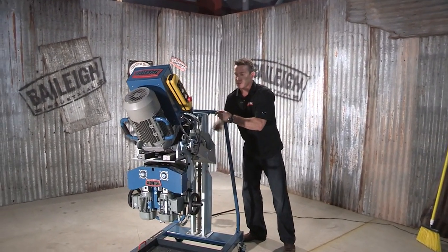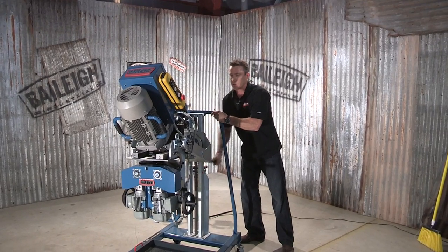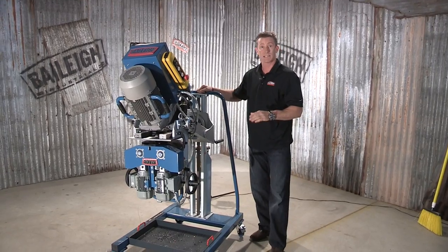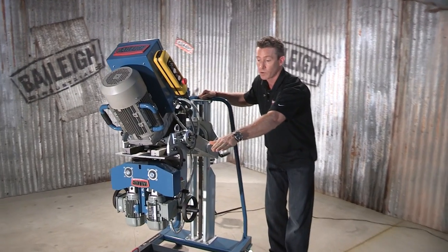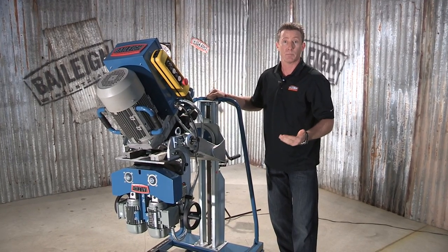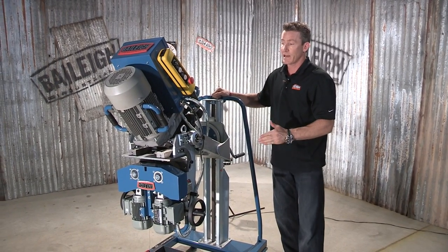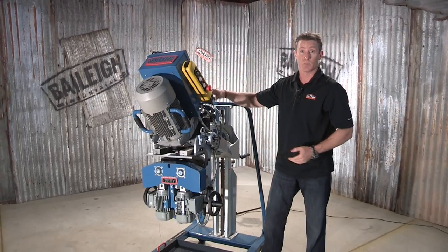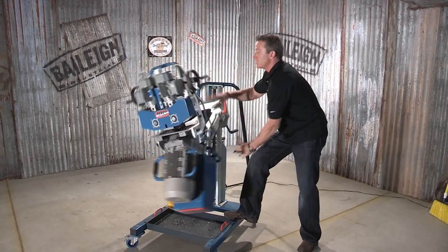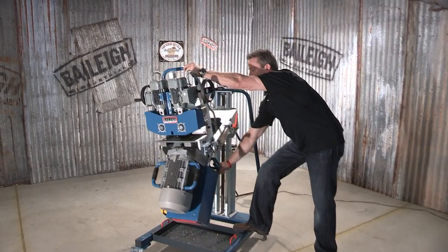One axis is your height adjustment — level it up or down depending on the plate height. The second axis would be an adjustment forward or backwards, which allows us to square up the machine to that plate. The third axis allows us to flip the entire machine instead of flipping that metal plate, so we would just flip the machine over in a matter of seconds.